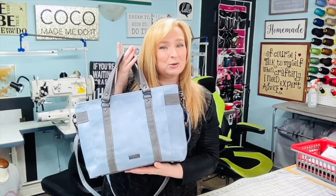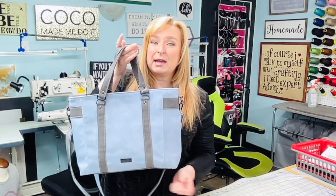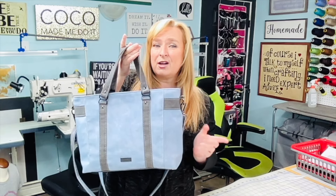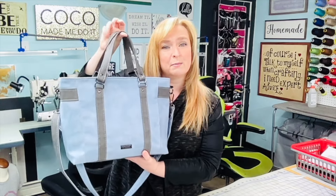If you are one of my clients and you would like to order one of these, you know what to do — all my information is down below in the description. If you're part of the bag makers community, there is a tutorial on this one. This is our May 2024 Thursday class bag that we're doing over on the membership side.